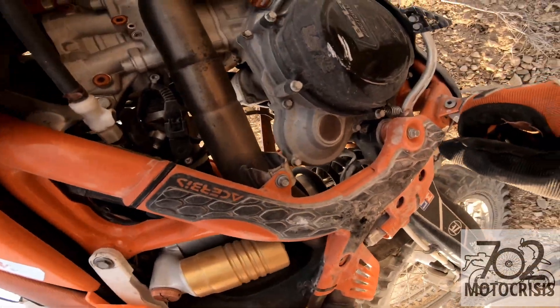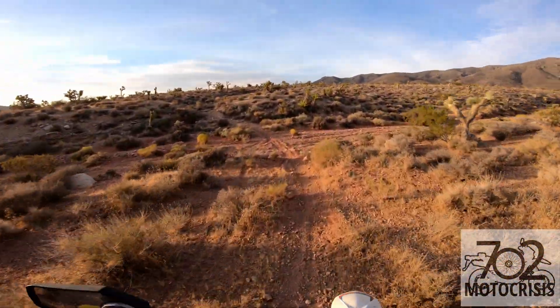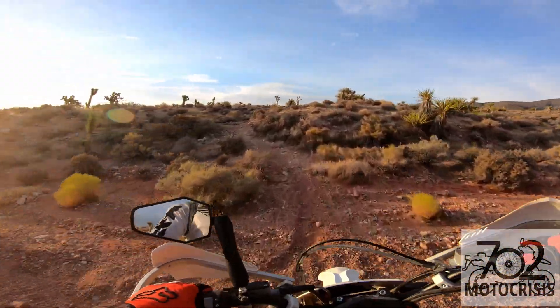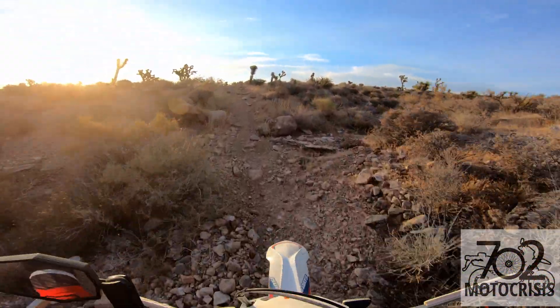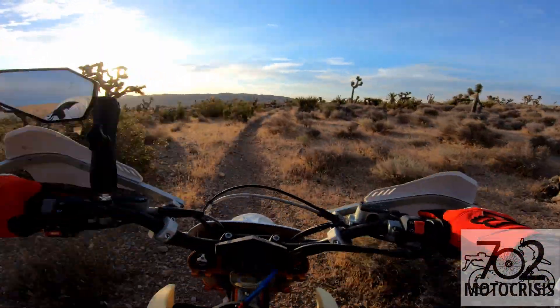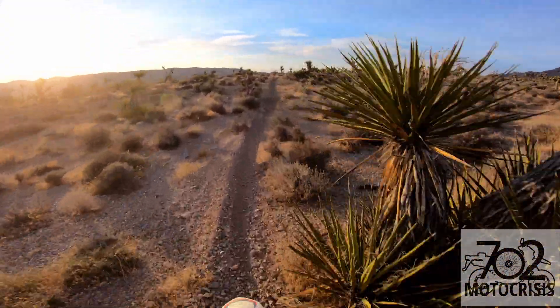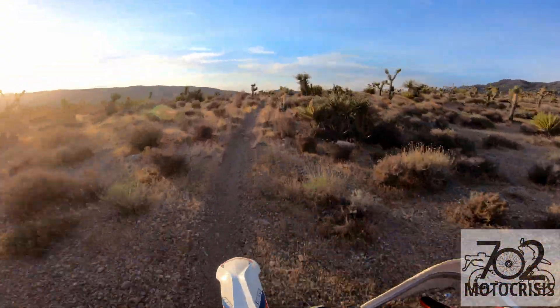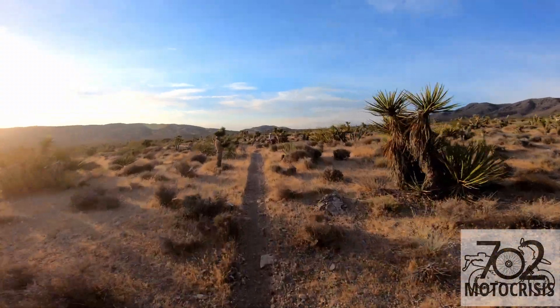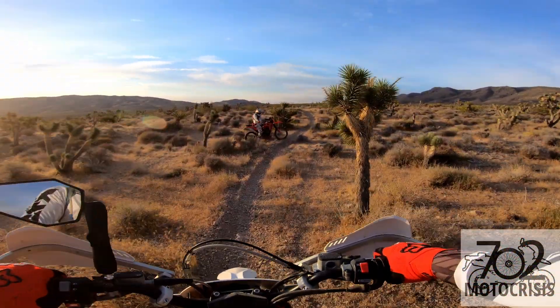That's not good. Oh, that's not a good single track. Well, not as bad as I thought. What happened? Tire slid out. Rock. Over.